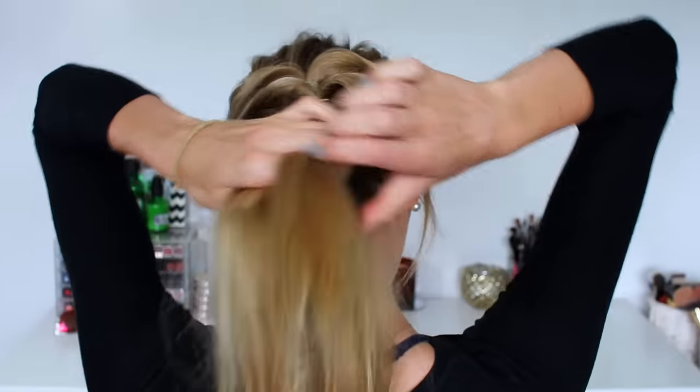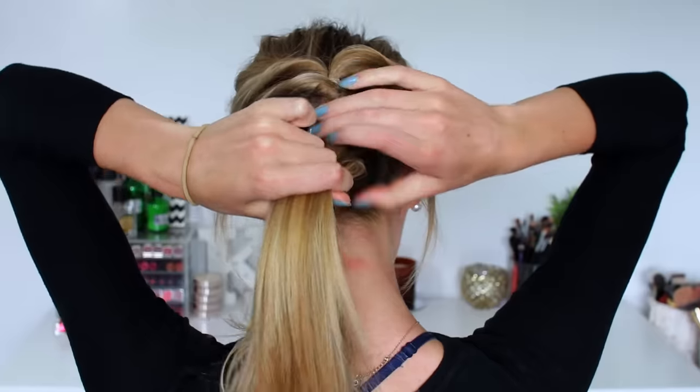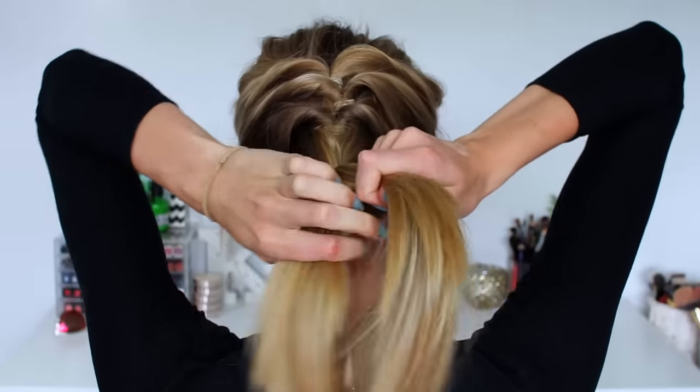Continuing on for hairstyle number 6, I'm going to be braiding the lower section of my hair, which we previously just left straight, all the way down to the bottom. As you can see I have layers in my hair so different sections always poke out and it never looks that neat, but this is completed hairstyle number 6.